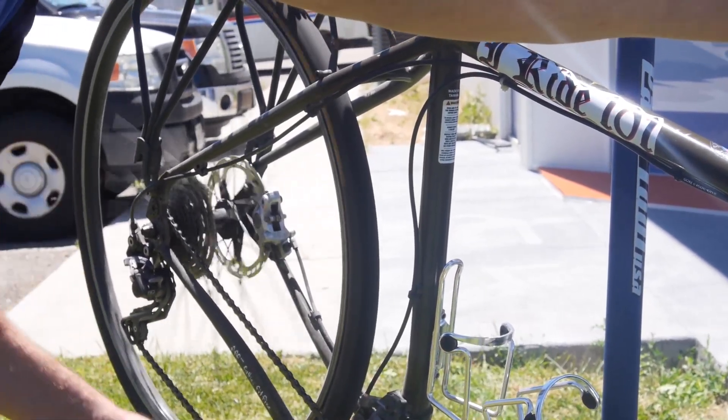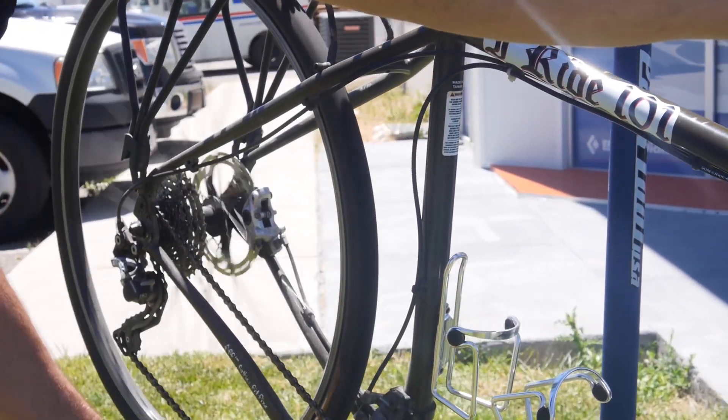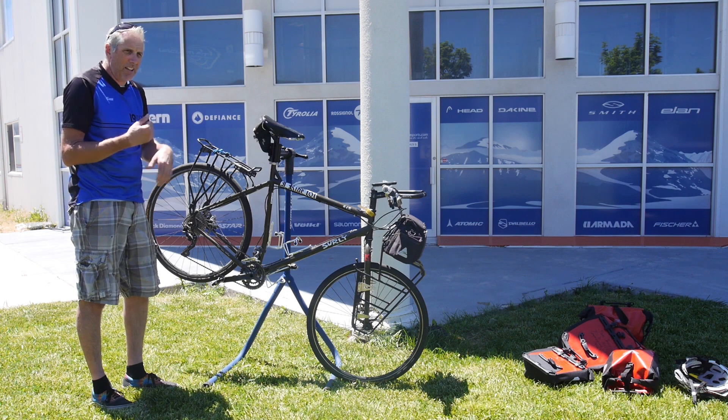So that's what the gear ratios do for you. When I go up some steep hills, I'll drop down into that 26 tooth ring and I'll even be clear up here in that 36 tooth cog. It's basically like walking up the hill.